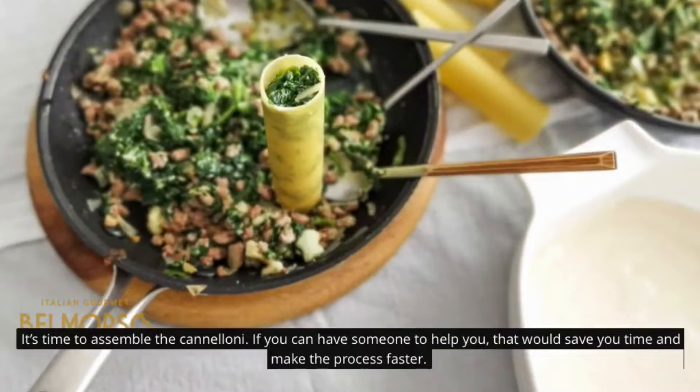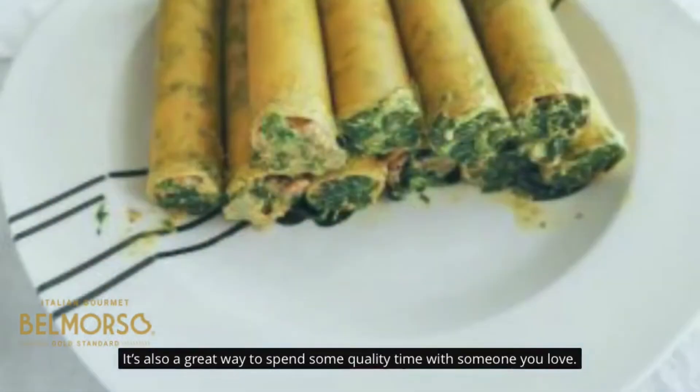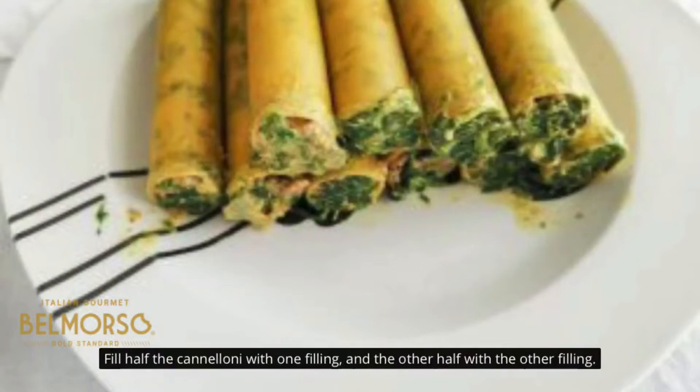It's time to assemble the cannelloni. If you can have someone to help you, that would save you time and make the process faster — it's also a great way to spend some quality time with someone you love. Fill half the cannelloni with one filling and the other half with the other filling. Make sure to place them on different plates so you know which is which.